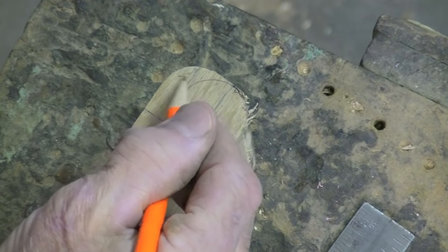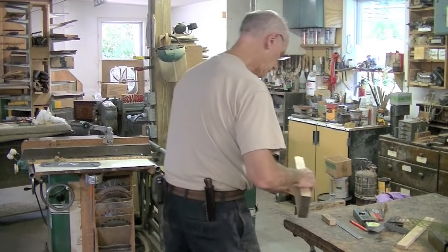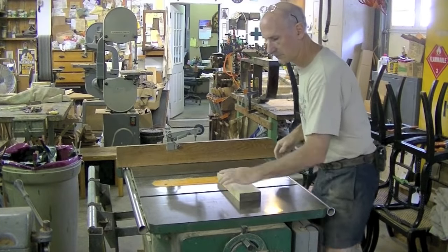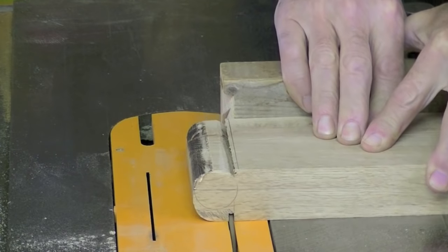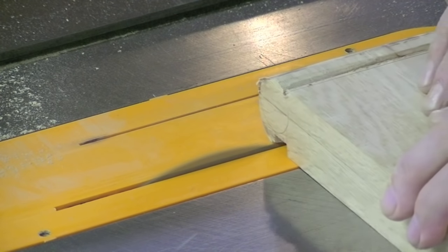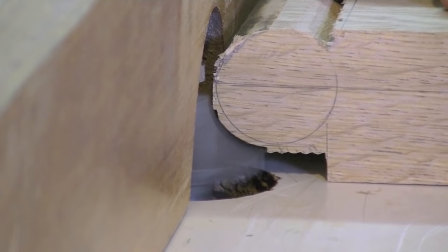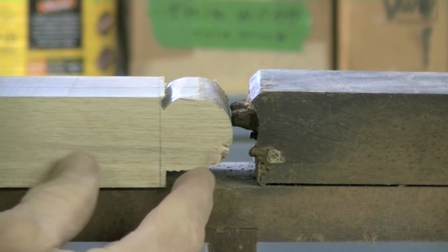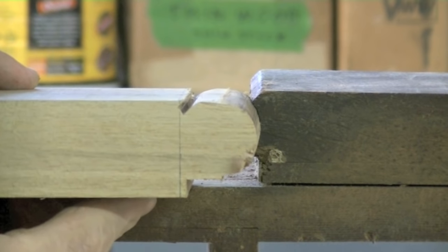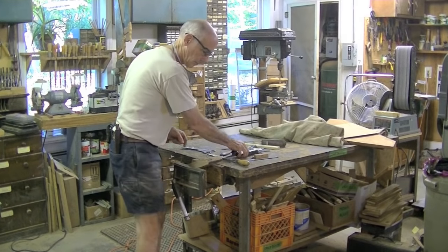I want to cut out this wood here so that I can complete that circle right there. Now my round-over — what will become my hinge — now it lines up a lot better. I've got some planing to do to clean it up.